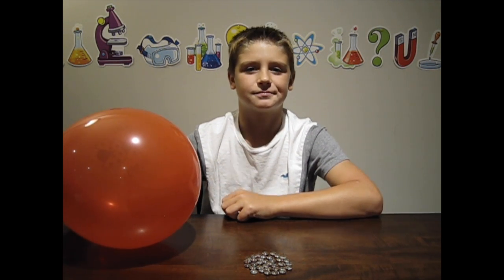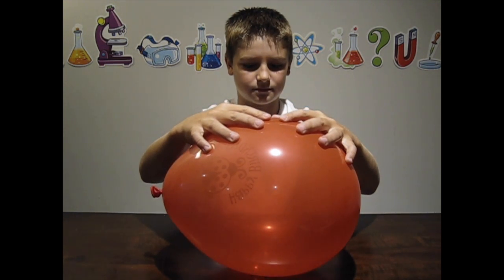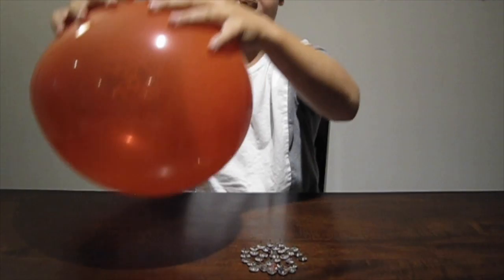Let's try this balloon. That is pretty cool — it hasn't popped yet.